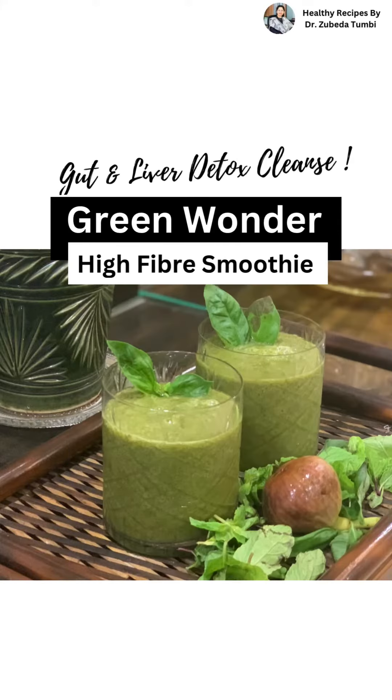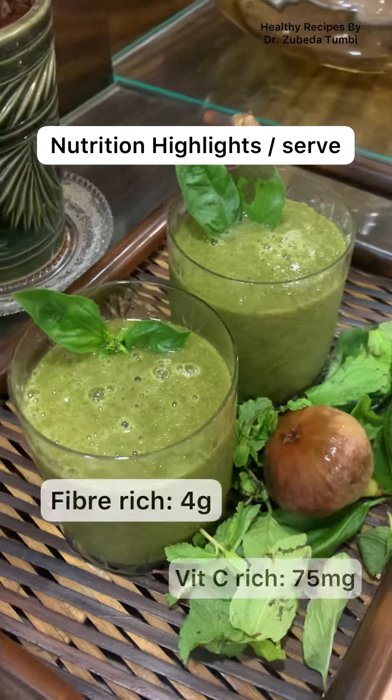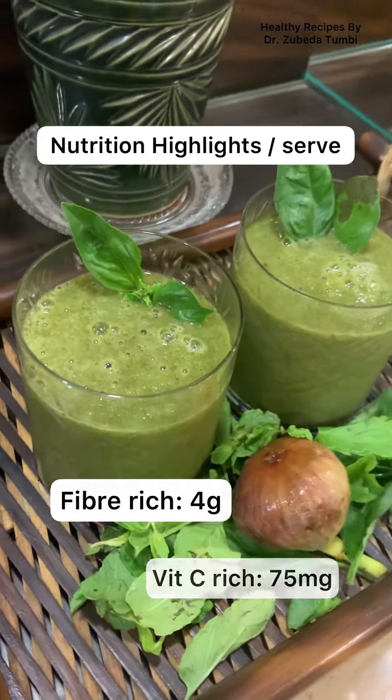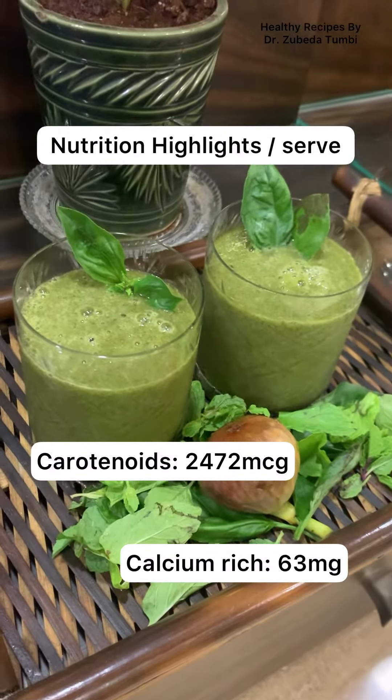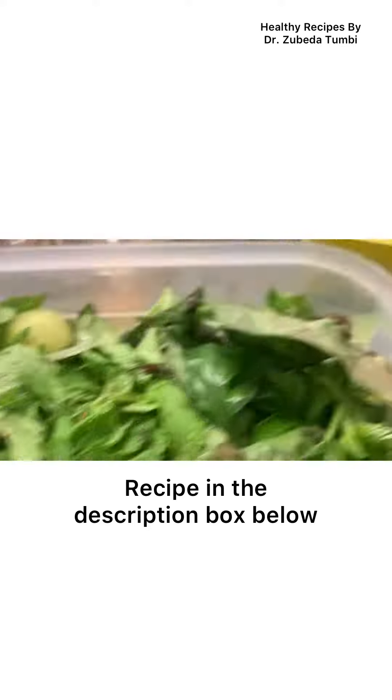Let's start the day with this green wonder, rich in fiber but filled with vitamin C, vitamin A, and many micronutrients. Greens are often not liked by many, but if you serve them in this manner, I'm sure it's going to be a wonderful addition to your family's good health portion.